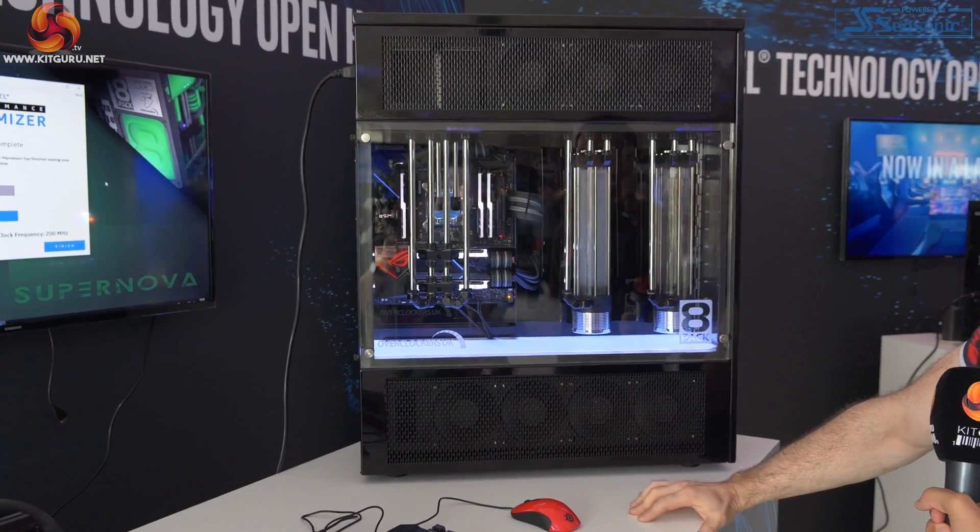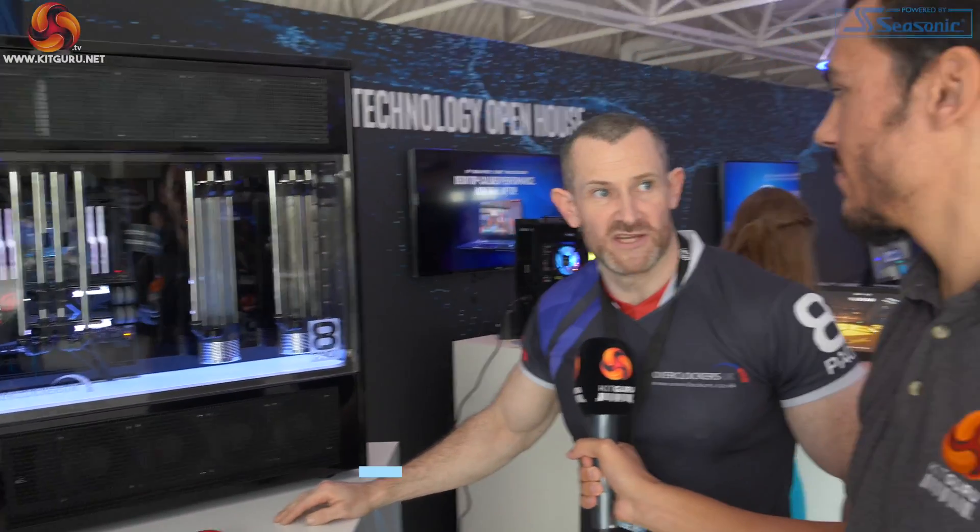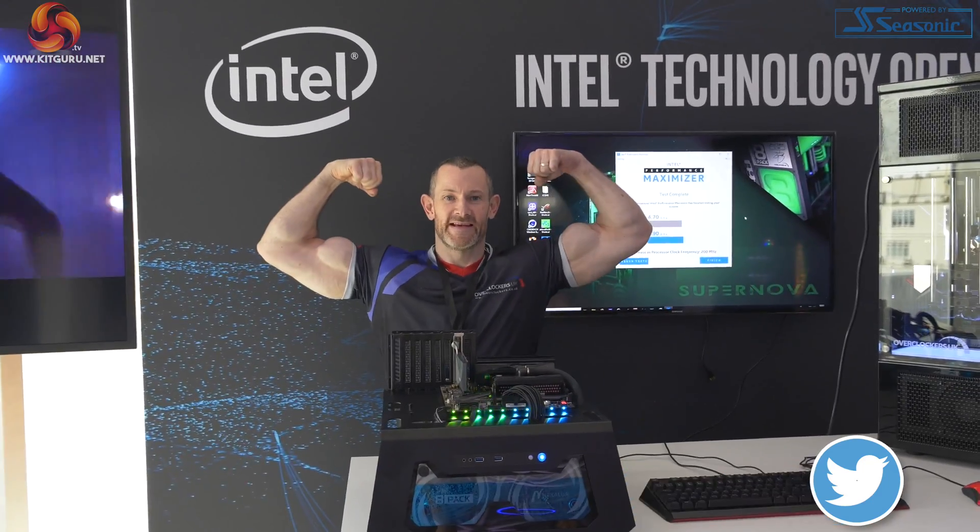This one ranges between $15,000 and $16,000 depending on the configuration you select. We launched it at the Computex event in June and we've sold five of these eight units, so there are three left. Three available to members of the public who want 8-Pack in their life.